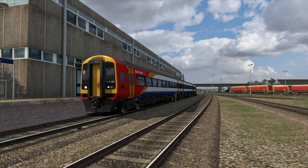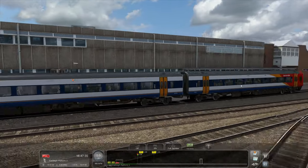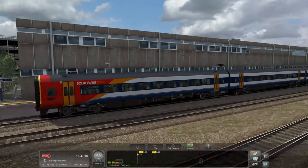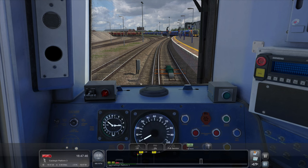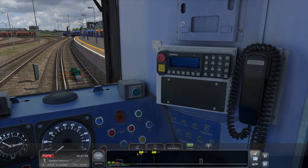Hello everybody, it's Joe here and welcome back to another episode of Train Simulator Classic. Today we're going to be having a look at the recently released Just Trains Wessex Main Line Southampton to Salisbury Extension. We're going to be driving this Class 159, and I'm really excited because this is a proper 159 run — one of the only ones I've actually played, to be honest. I usually just drive the 158s up north.